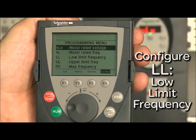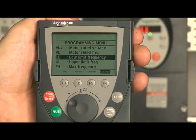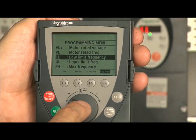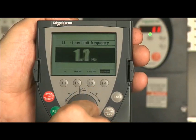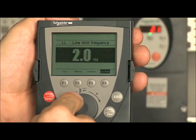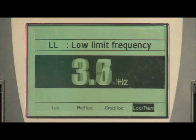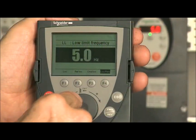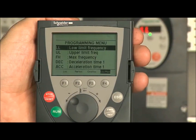Now we will configure the low speed setting labeled LL, low limit frequency. Navigate down to LL and press enter. Adjust the frequency value. The factory setting for this device is 0 Hz. The recommendation is to set this value to 5 or 10 Hz, so that the run command will cause the motor to rotate at a minimum speed. Press enter. You can set this to another value for your application.